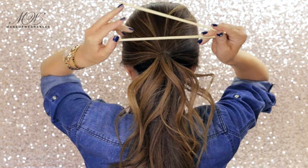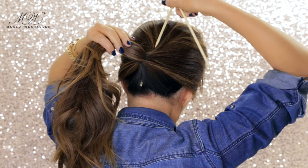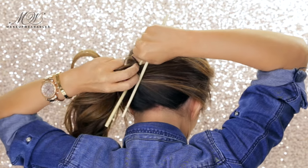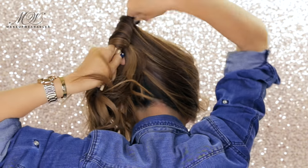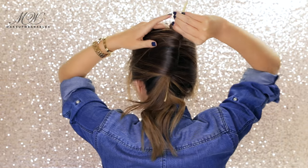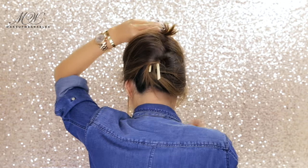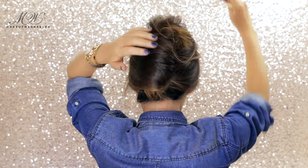Now take two chopsticks or pencils — they have to be long. Insert one into the ponytail and place the other one outside of the ponytail, just like this. Now hold on to the chopsticks with your right hand and pull on the elastic band with the other. Then we're going to roll the hair with the chopsticks towards the center of our head. Hold the chopsticks with your left hand, and with your right hand, grab the ends and tuck it into the roll before pinning everything in place. And you got yourself a very chic French twist.